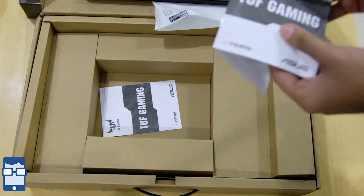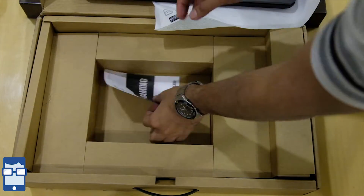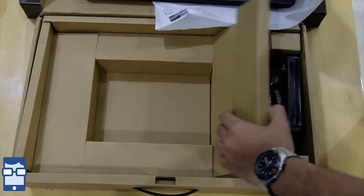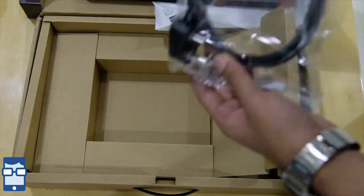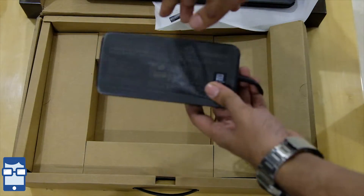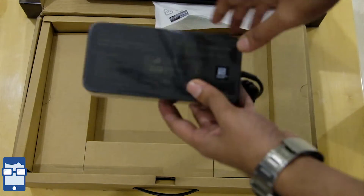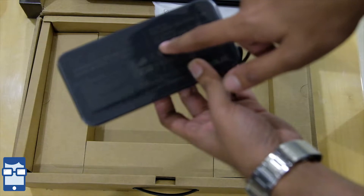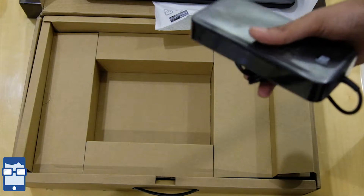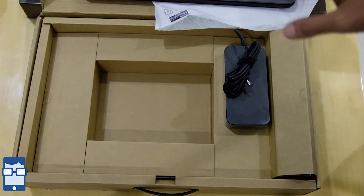What else do we get? You have an instruction manual about the laptop power safety, and a quick start guide. Here you have your charging cable and also you get your charging brick. Since it's wrapped in plastic, I'll just read out the ratings — it is around 19.5V and 9.23A, so it's approximately a 180W charger, which is much more powerful than the previous laptop chargers I had reviewed. That's all what we get inside the box.